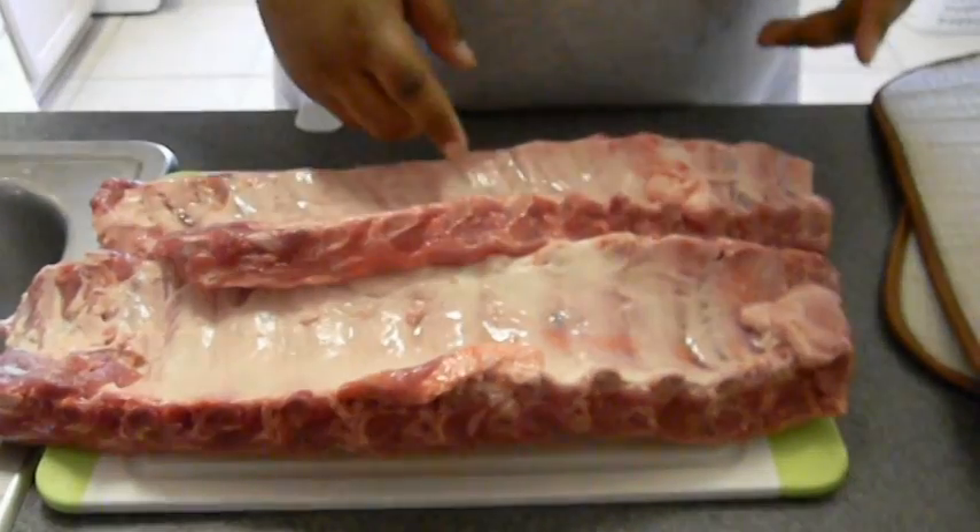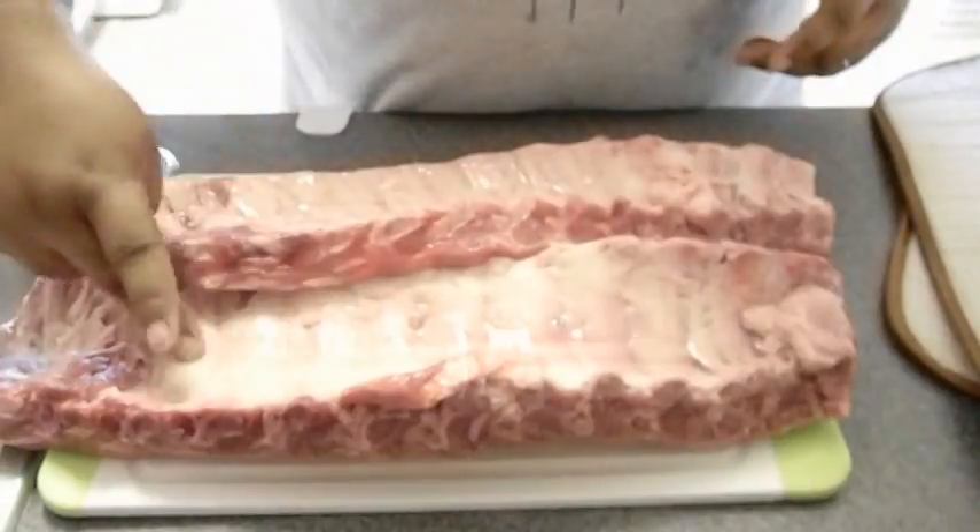Let me do a chef vision on this. It's one of my favorite recipes and I've been doing it for years. When you're dealing with ribs, the first thing you gotta do is take off this membrane back here.